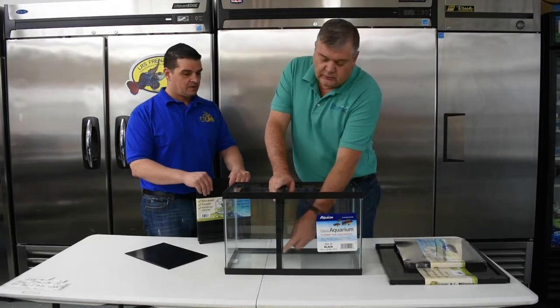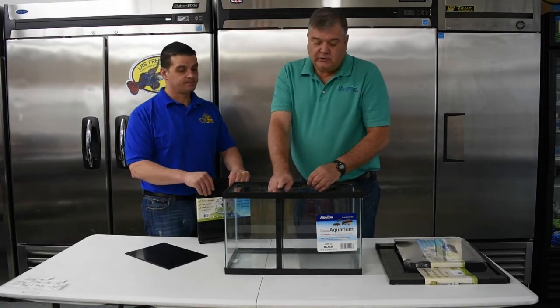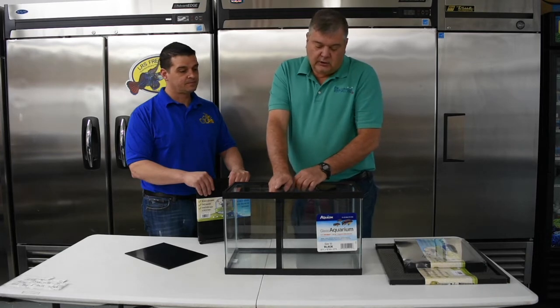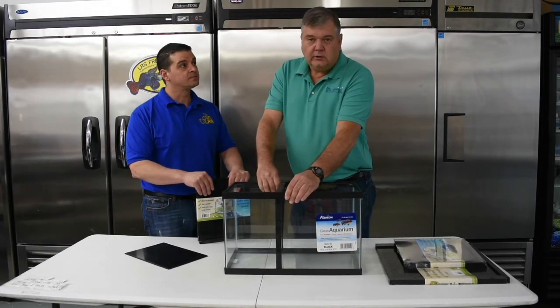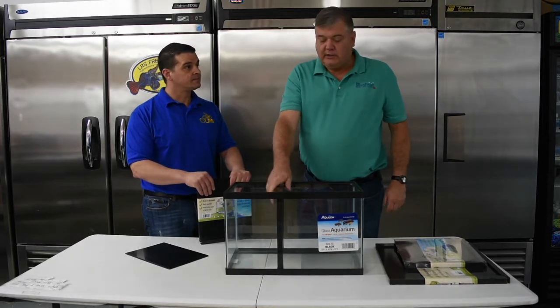With this silicone strip we've got here now that goes all the way through — it's a quarter inch thick — it's just dense enough to where it holds rigidly, but it's also soft enough to where it doesn't really push the sides of the glass out. So as Larry was showing you, it just really locks in place tightly.